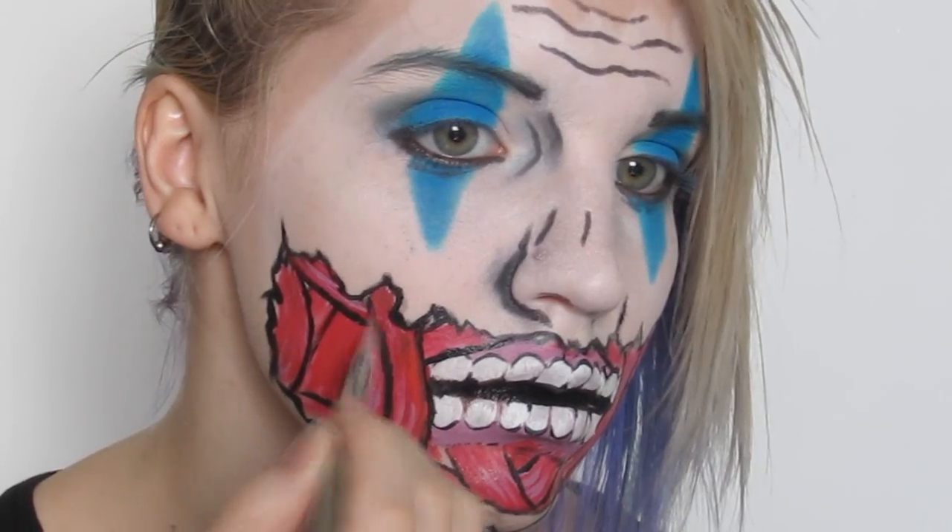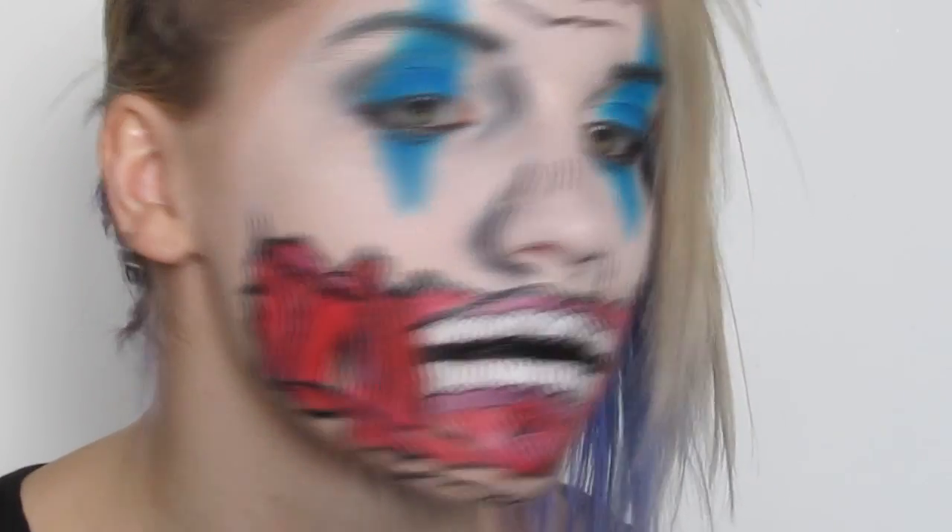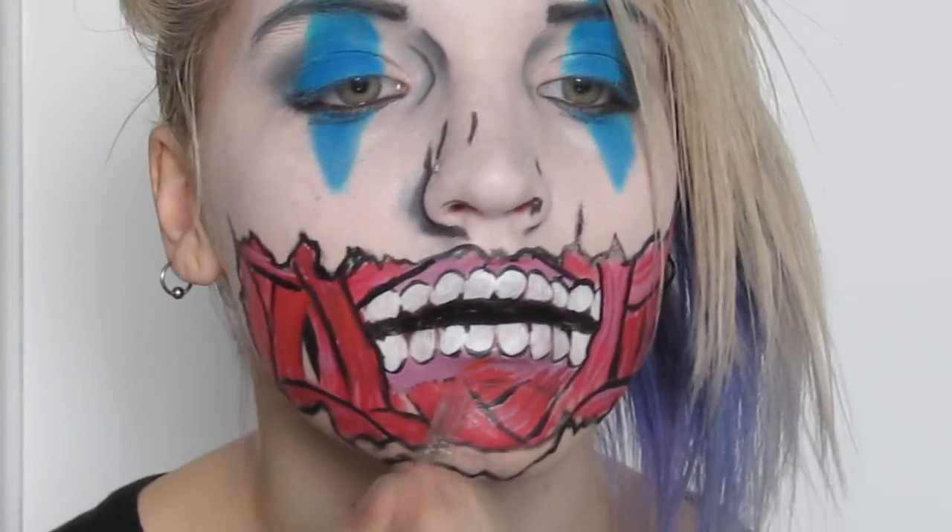I went over again with the red, especially in any areas I found too pink or purple toned, and then I also filled in the ripped chin area.